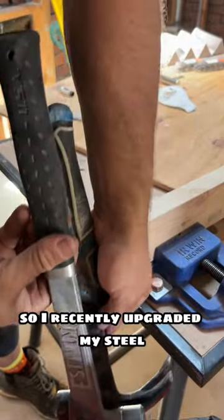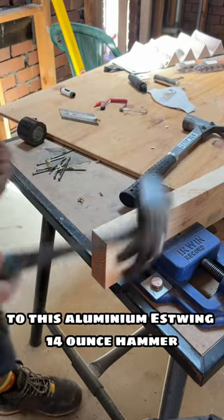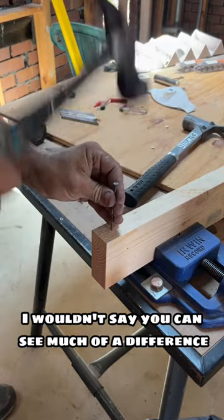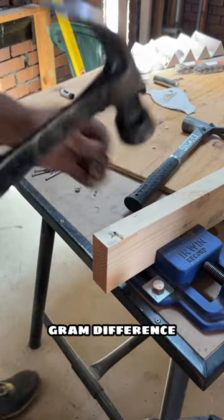I recently upgraded my steel Kin Chrome 20 ounce hammer to this aluminum S-Wing 14 ounce hammer. You can't see much of a difference in the video, but you can definitely feel it with that 160 gram difference.